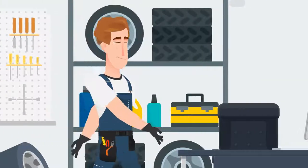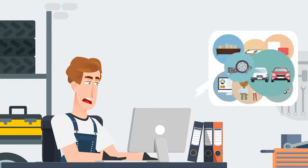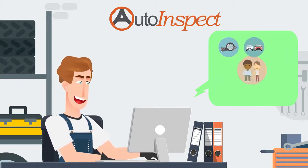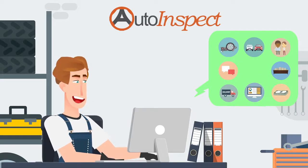With so many moving parts in your auto repair shop, it can be tough staying on top of every detail of your auto repair business. That's why AutoFluent created AutoInspect to streamline your customer check-in and vehicle inspection process, while keeping your customers up-to-date every step of the way. Here's how it works.